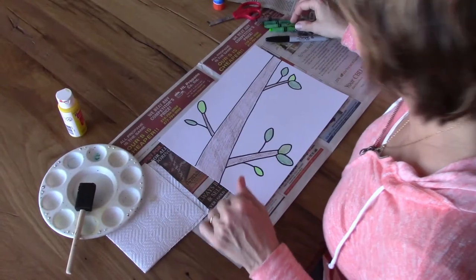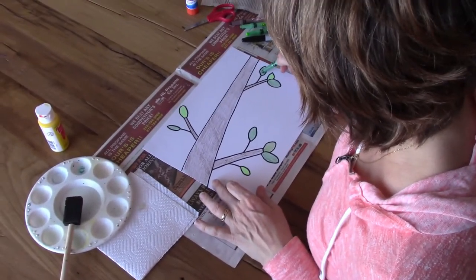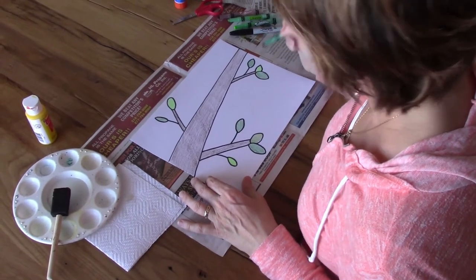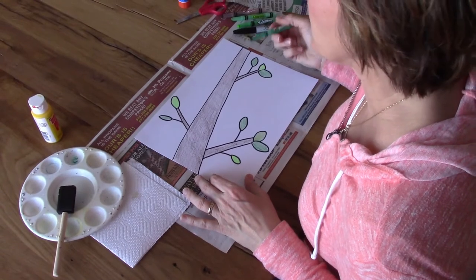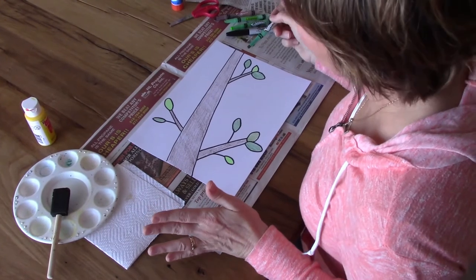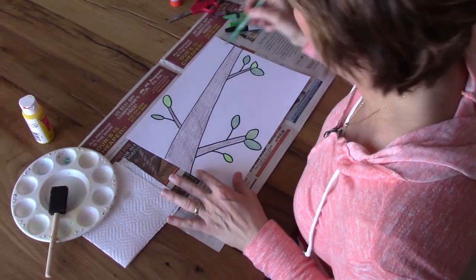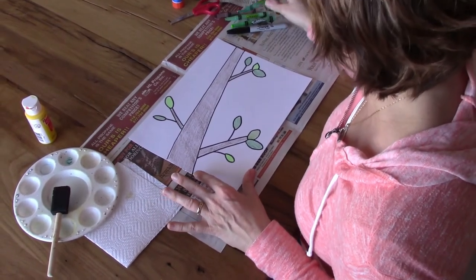So while you were coloring your branches, I also went ahead and colored my leaves. Try your very best to stay inside the lines — if you can't, it's fine. And your leaves don't all have to be green like mine. Maybe it's getting to be toward the fall and your leaves are all different colors — red, yellow, orange, and brown. Or maybe this is a crazy fantasy tree and your leaves are pink or blue. Whatever you want to do, color your leaves in now.